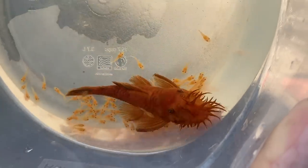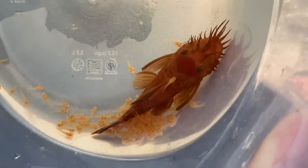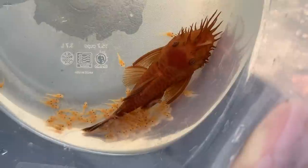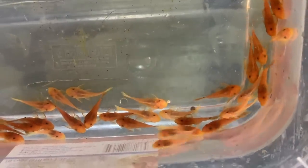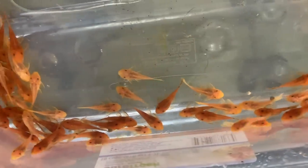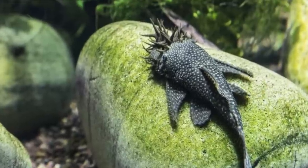Bristlenose plecos reach about 5 inches, but that takes quite a while. When they're born they're pretty tiny — people are often surprised. It takes about three months of really good feedings to get them to sellable size, about an inch and a half. At a couple months old they're typically around an inch and a half; at a year or year and a half, maybe three to three and a half inches. To achieve that five-inch size, it's probably going to be a male, and you're looking at a fish that's at least three or four years old.